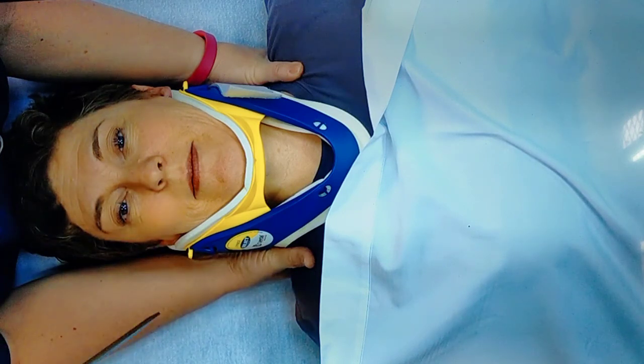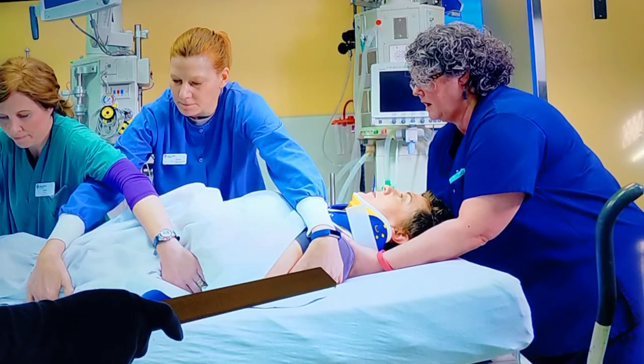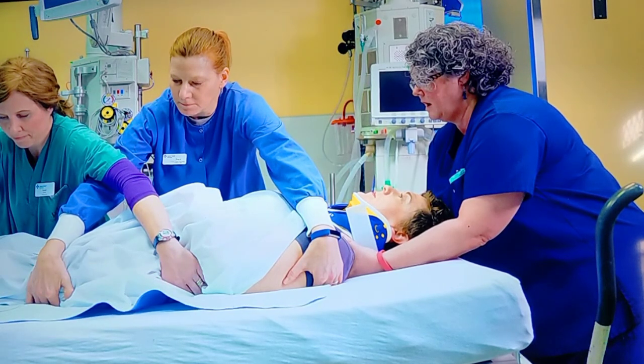With cervical collar in place, rescuer one must still maintain the neutral position of the patient's head and neck - placing the cervical collar does not mean leaving the head and neck unattended. Even with cervical collar in place, the head and neck should be stabilized in neutral position. The second rescuer will reach over the patient, grasping the patient's shoulder with one hand and the patient's buttock with the other. The third rescuer will cross over the second rescuer's hand, grasping the patient's flank region and lower limbs.